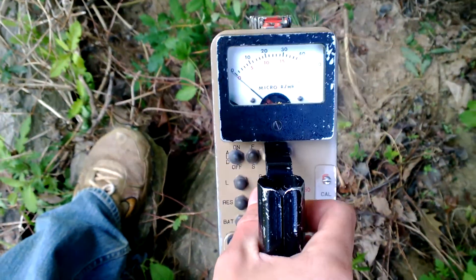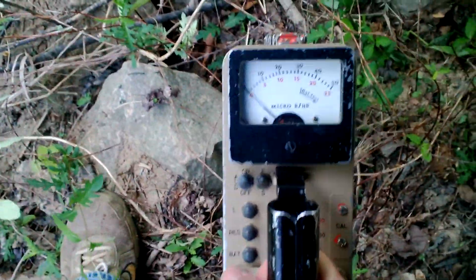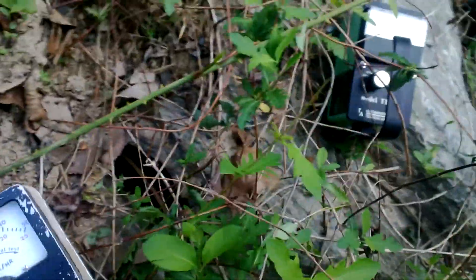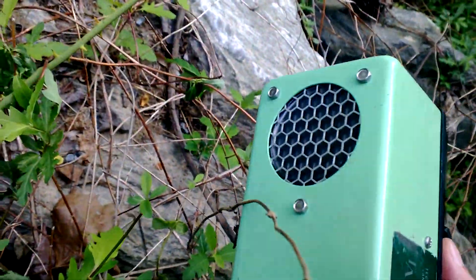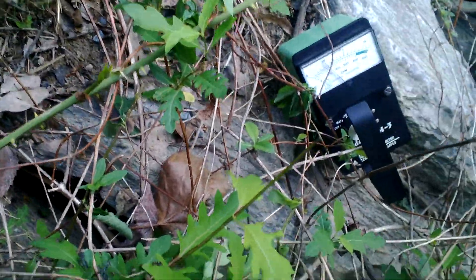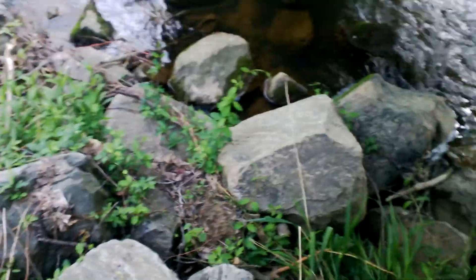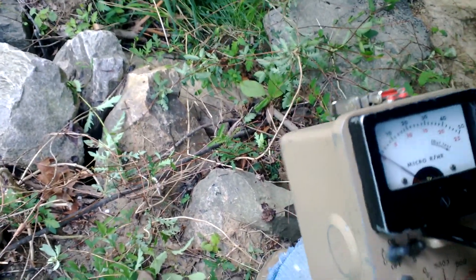I'm sure we could pick something up off these granite rocks, and it would just prove that even though you're getting some high readings, it doesn't mean uranium is around — you could just have some granite. I'll try my scintillation detector first; it has a sodium iodide crystal in it that picks up gamma. I also recently got this detector with a two-inch pancake probe. The needle doesn't work, just the clicks, but the clicks are pretty accurate compared to other pancake probes.